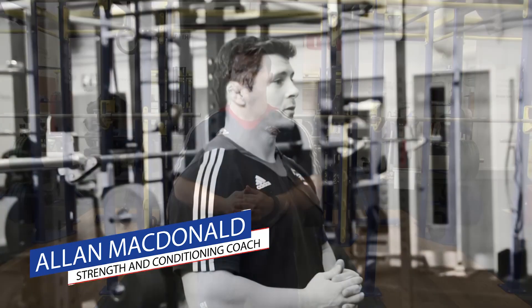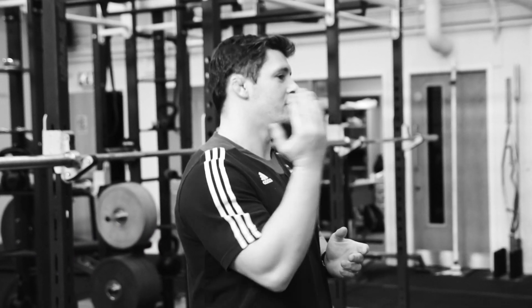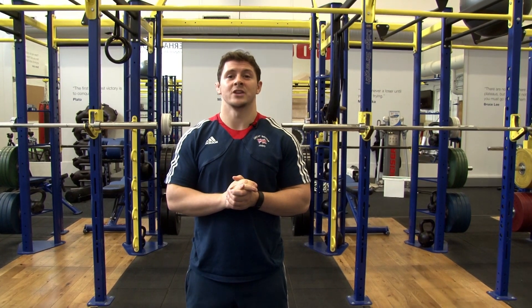The exercise we're going to go through today is a goblet squat. There are three planes of movement in judo: the sagittal plane, the frontal plane, and the transverse plane. The goblet squat is in the sagittal plane.